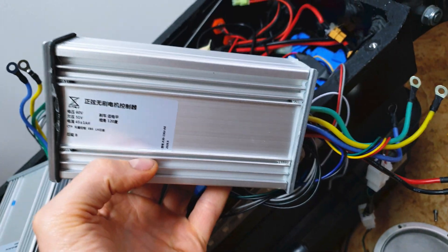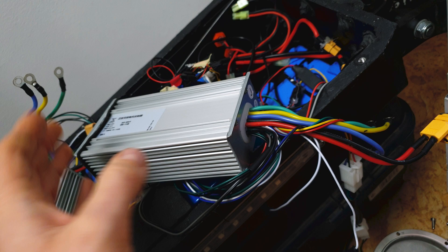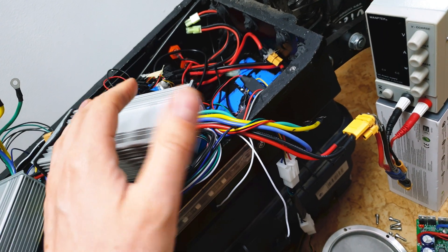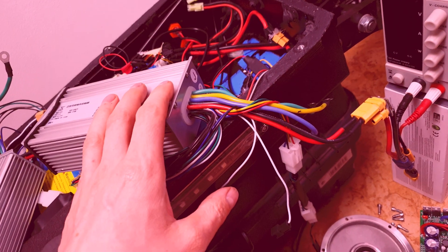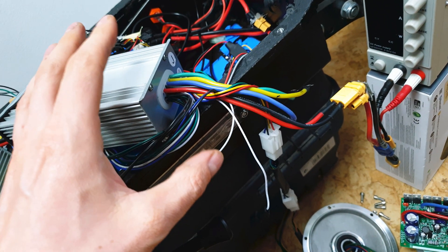Like I said, I ordered a brand new controller - it arrived two days ago. I connected the rear motor to it and the motor started to twitch again. I was like, holy shit, I think I know what is wrong - and I should have checked this thing first.